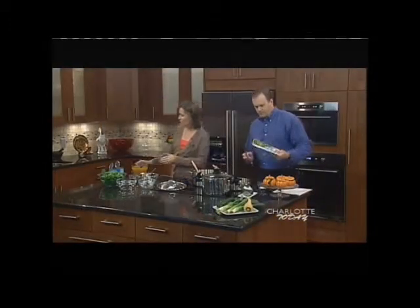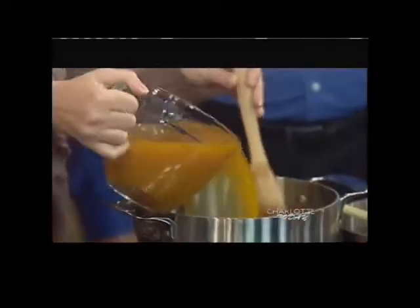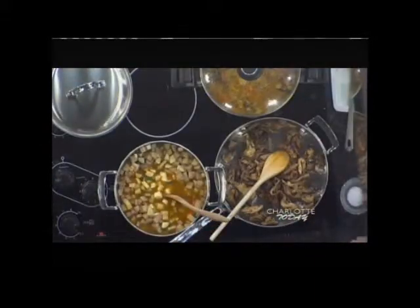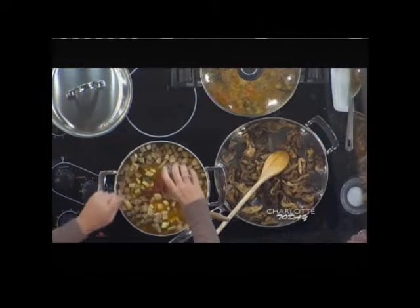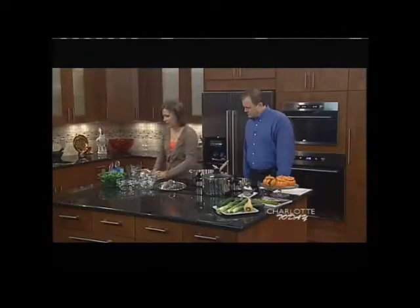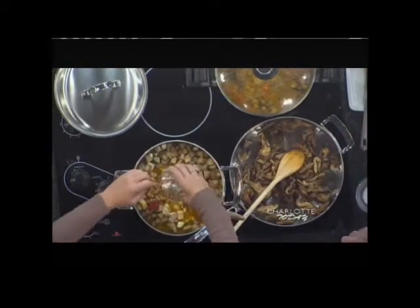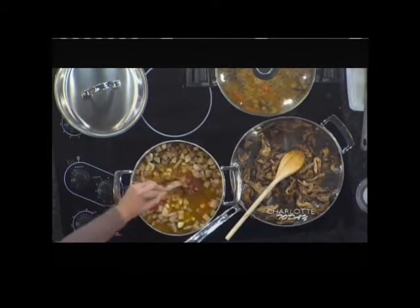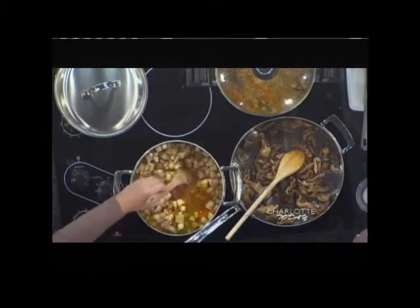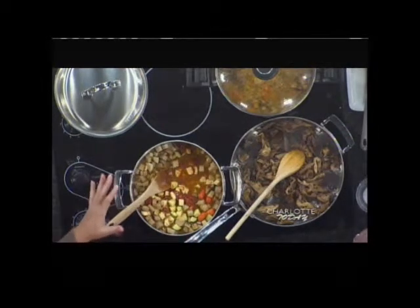I'm putting all of this in, and then I'm going to add four cups of vegetable broth and pour that in. Then I have two tablespoons of tomato paste — I'll whip that in. And then three minced garlic cloves, I'm going to put all this in. Then I'm going to bring it up to a boil, and once it boils I'm going to cover it and simmer it for about 20 to 25 minutes.